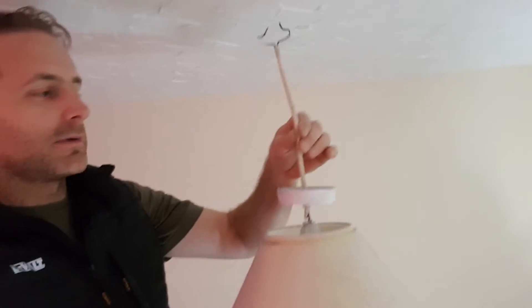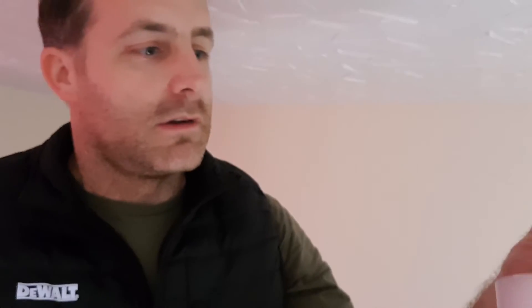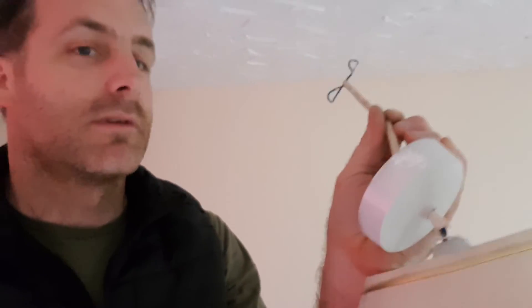I'll just be changing the pendant — just this dangly bit. I have a new one in the back. Remember to keep the original cap because the new cap won't fit on the old shade, which very rarely works out anyway.